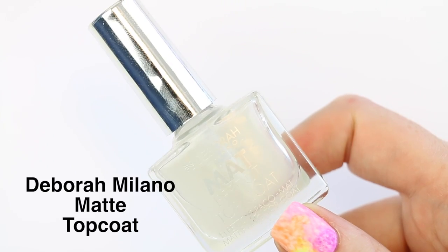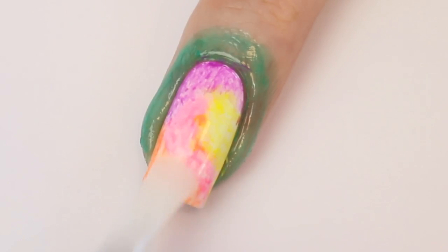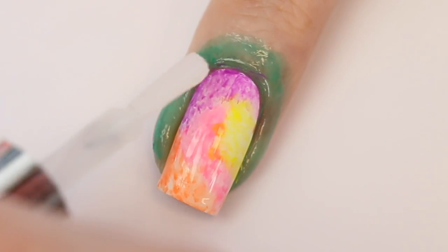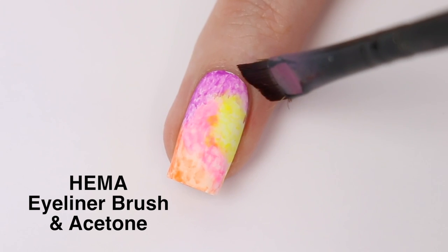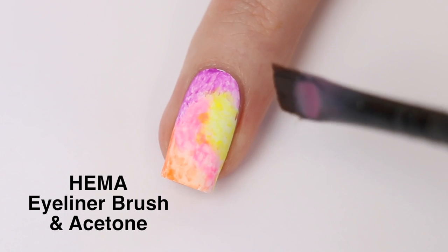I'm going to use the Debore Milano matte topcoat. Now I remove the pure manicure and I'm doing cleanup with my really old HEMA eyeliner brush and some acetone.